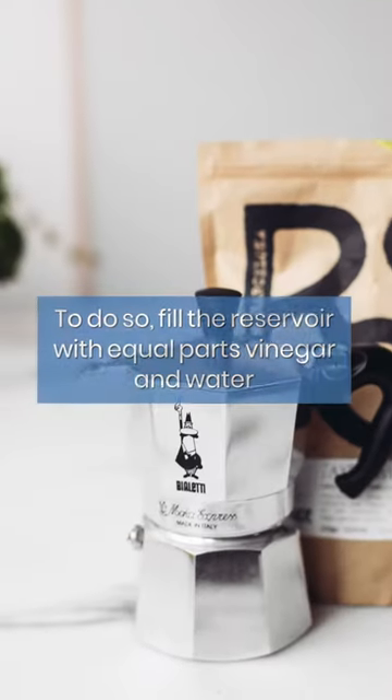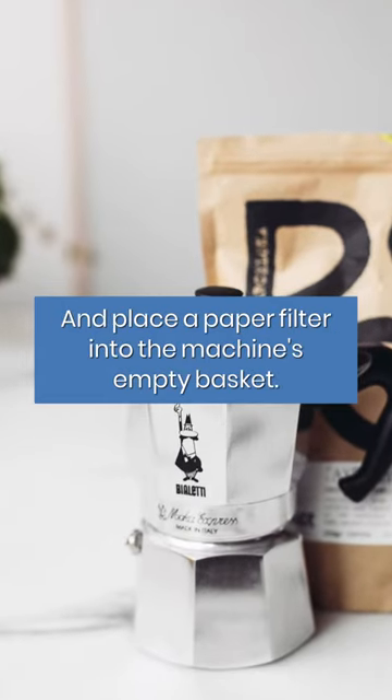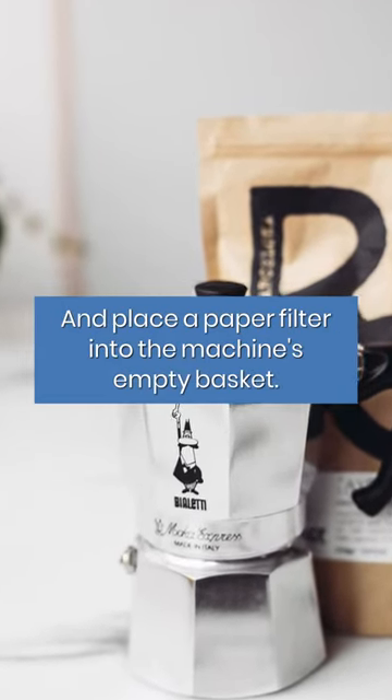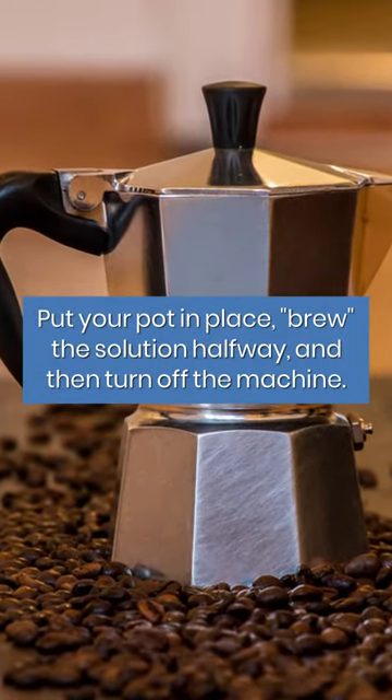To do so, fill the reservoir with equal parts vinegar and water and place a paper filter into the machine's empty basket. Put your pot in place, brew the solution halfway, and then turn off the machine.